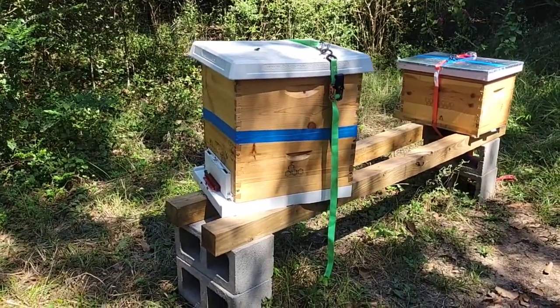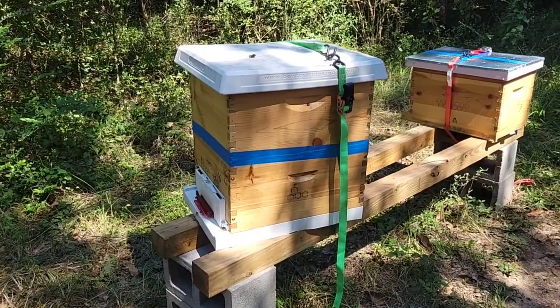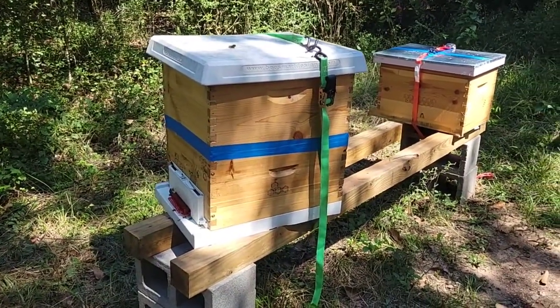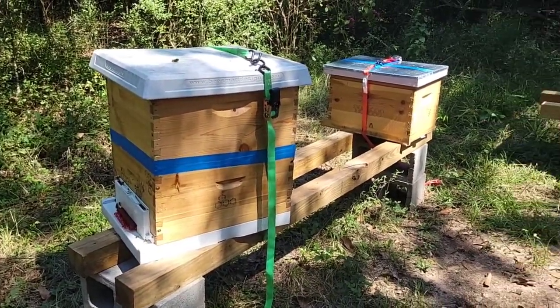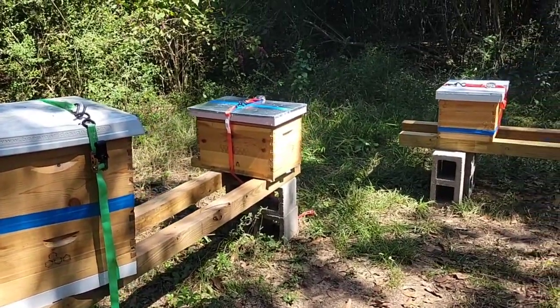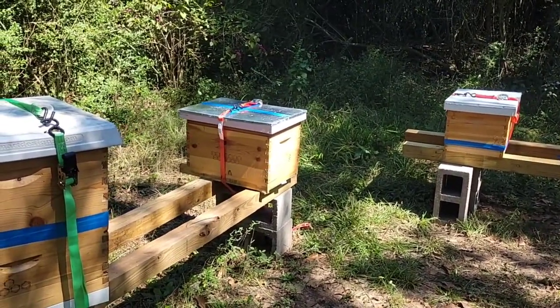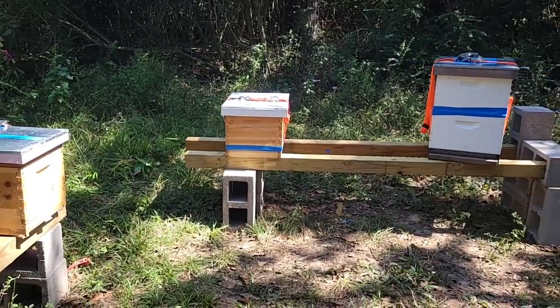This is a removal from June 5th — they're doing great. I love these girls, they work really hard. The one right next to it is the Convent, which is a removal I did on a church on July 10th.